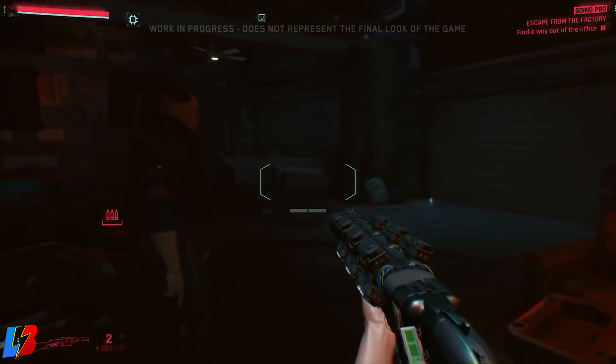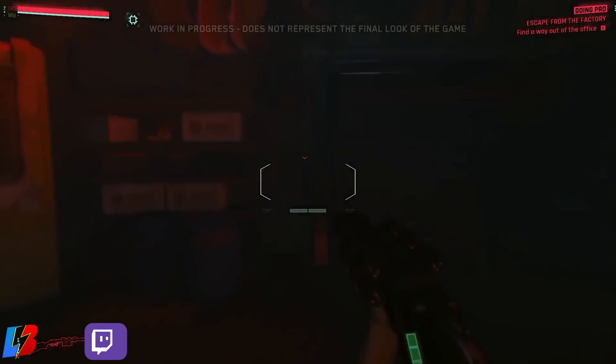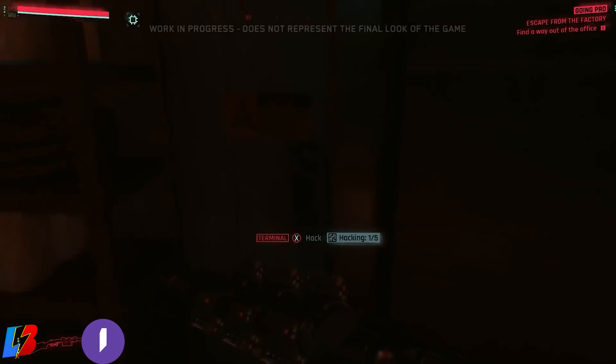If you want to watch awesome gameplay and overall really positive vibes, make sure you head on over to our Twitch. Link is down below. We stream every day and will be streaming Cyberpunk 2077 early, so if you want early access, make sure you hit us with that follow.